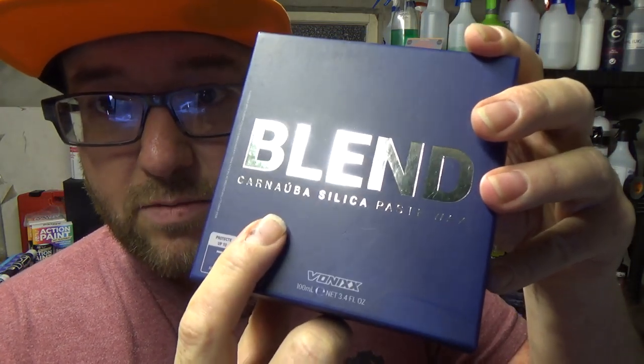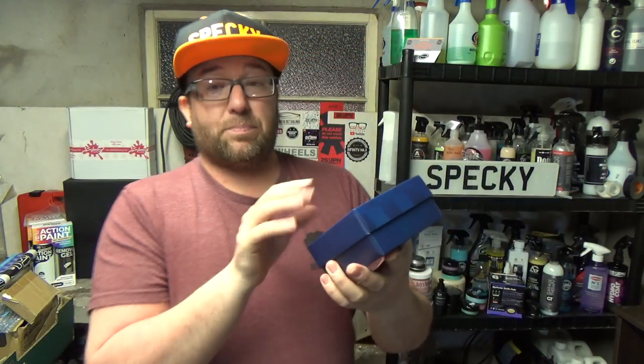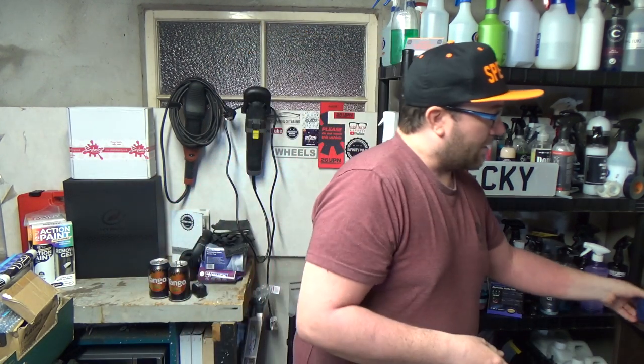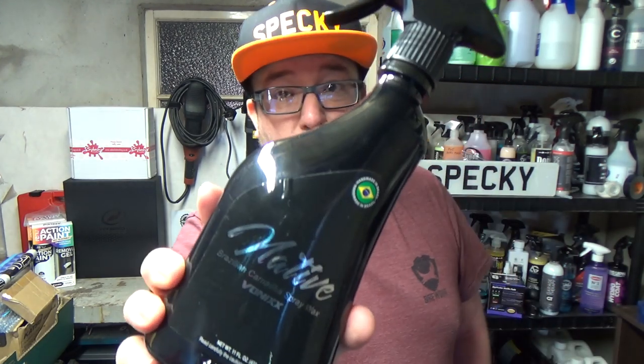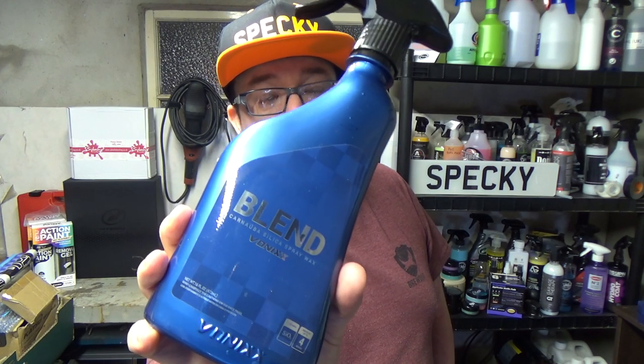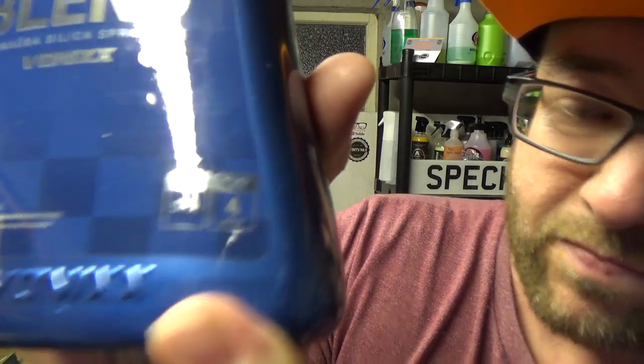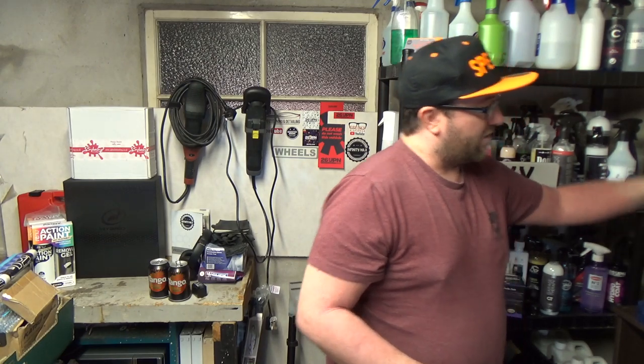We'll try Native Black on non-black paint as well. This is Blend — it's a carnauba silica paste wax. What they state is seven months of protection out of this, 25 applications from the one tub. So it's a carnauba and SiO2 blend — a longer lasting, harder wearing wax. Then we've got Native Spray Wax, a sprayable version of the paste wax, and a sprayable version of Blend — a sprayable synthetic and natural version that states four months of protection and mentions SiO2 on the bottle.